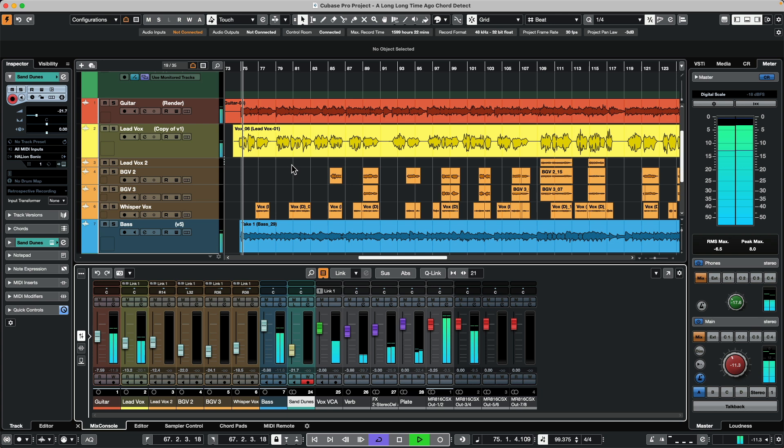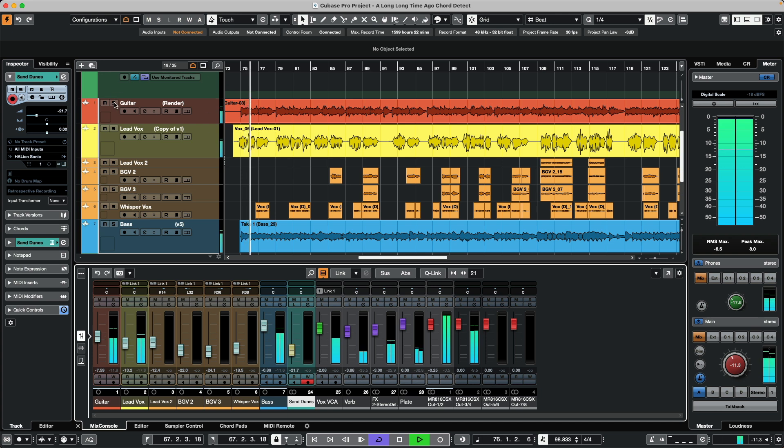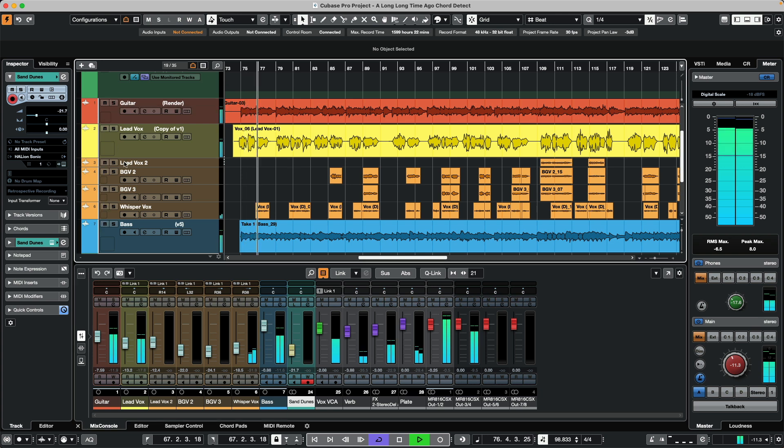We'll listen to our project here. We're going to have guitars, vocals, some background vocals, and bass. Altogether it sounds very fine.